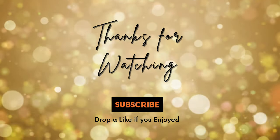Thank you so much for watching. Let me know in the comments if this was helpful. Give it a thumbs up if you liked the video, and please don't forget to subscribe to the channel. I'll catch you in the next one.